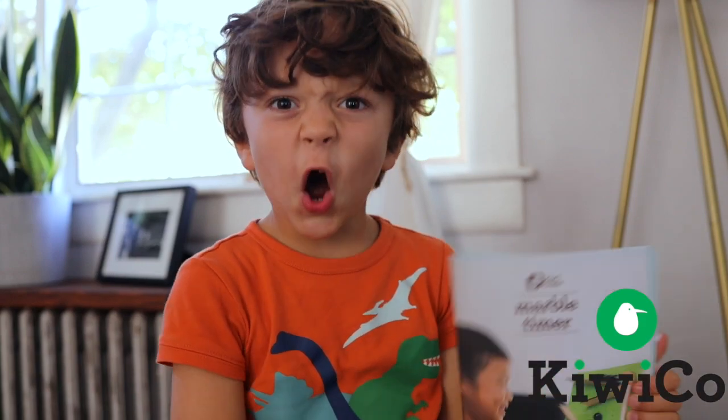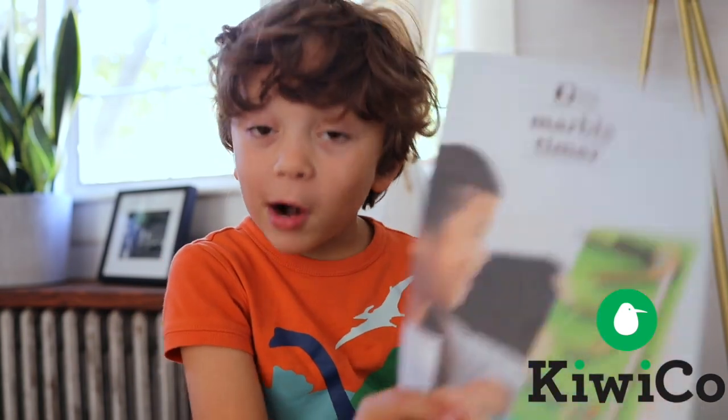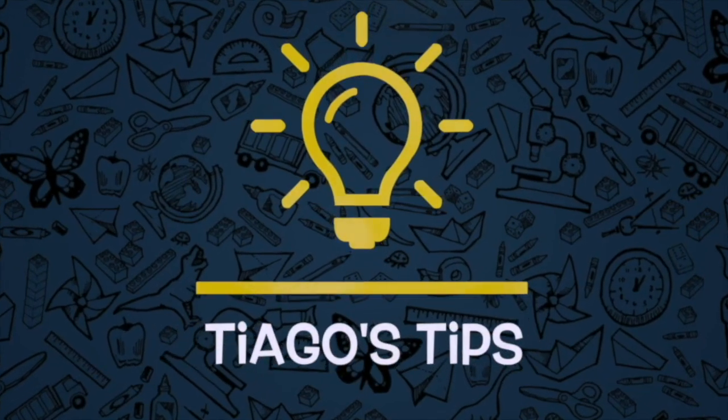Hi everyone! Today we're building a marble timer! Maybe they time the marbles. Let's see about that. Tiago's tips. All right, let's get started.